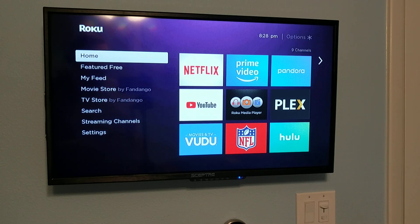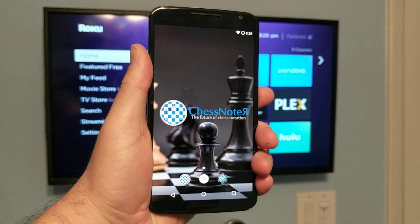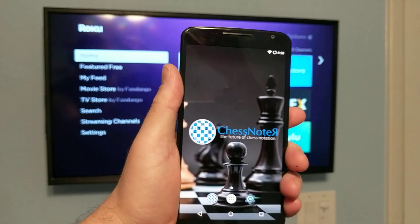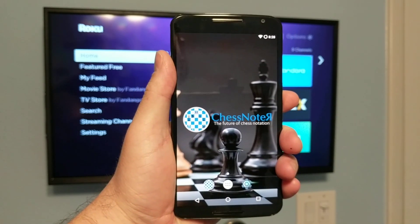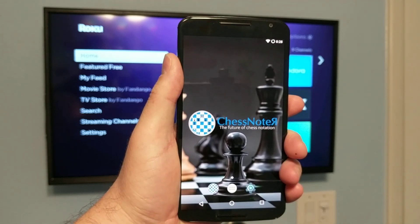What we have here is a TV set on the wall and a Chestnote. This is Chestnote running a new version of the operating system — Marshmallow 6.0.1.